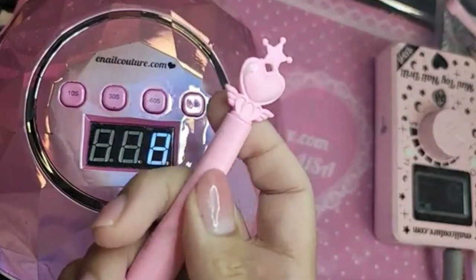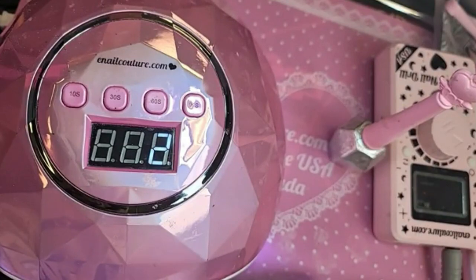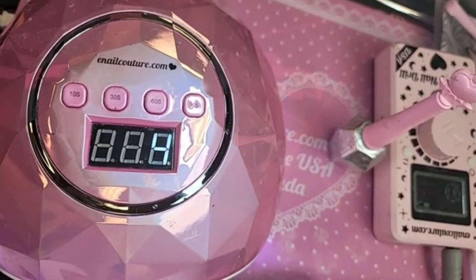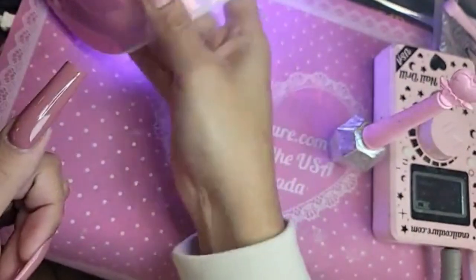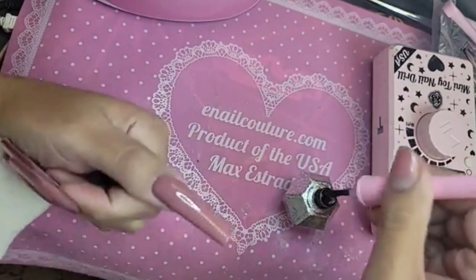We're going to use Shiny because, as you know, Shiny is number one for chrome application. We're going to do a nice thin coat — very very thin — over the entire phalange, and then we're going to rub that pink chrome. We're using Pinky Chrome today. Now let's do one nice thin coat of Shiny.